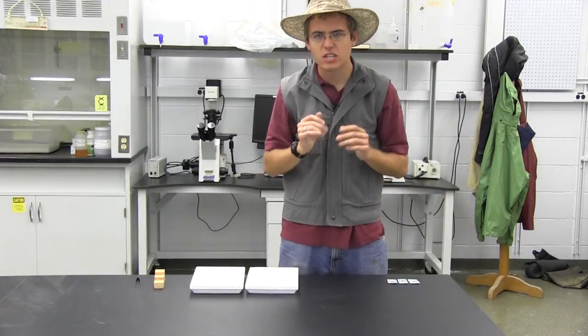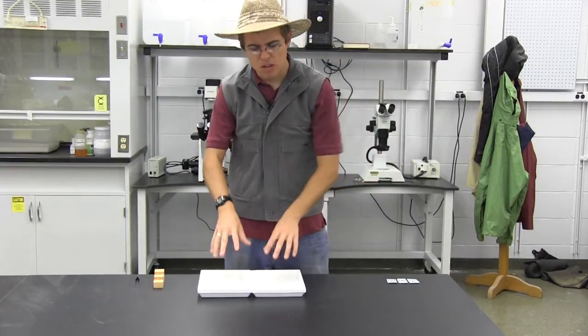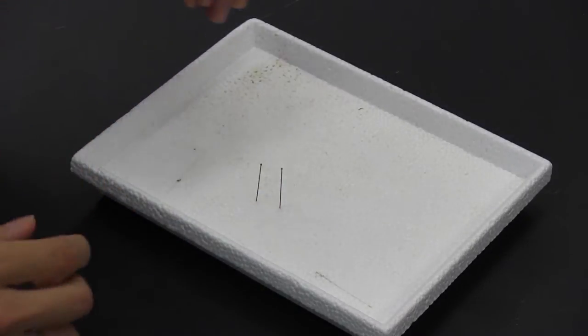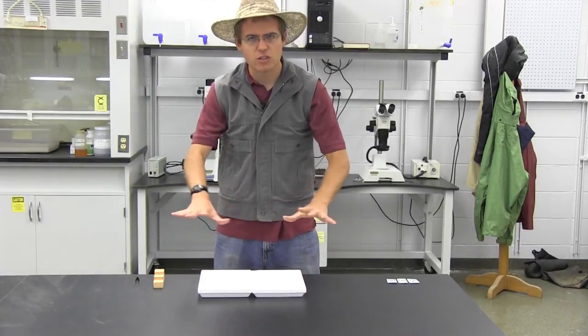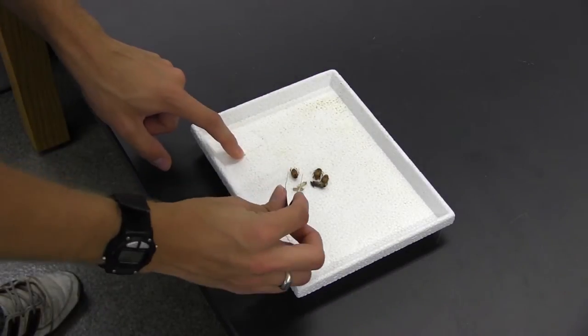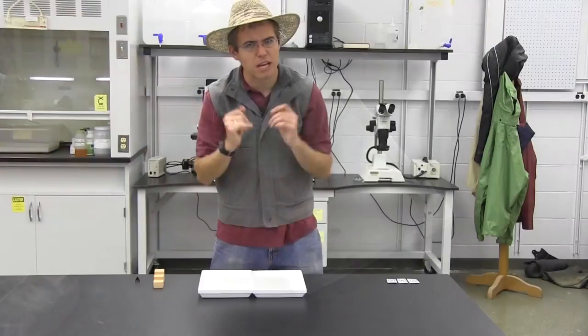If you're trying to get a hold of some insect collecting pins, you can look them up in a Google search or check the links in the description below. Another thing you need to get is some Styrofoam — something cheap and easy you can find at a local store or that may have come with a recent shipment. Styrofoam works great because we can pin into it multiple times and keep reusing it. I recommend using it as a place to lay out your insects once you're done killing them. Make sure you keep them very well organized.